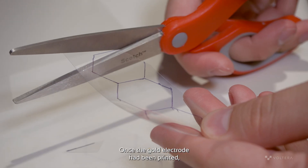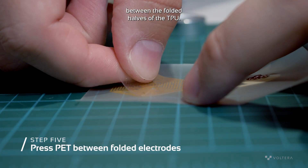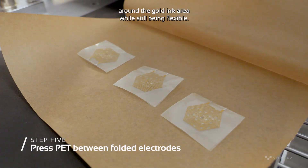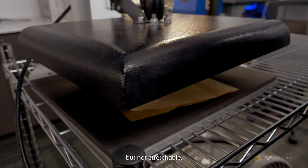Once the gold electrode has been printed, a T-shirt press is used to sandwich a piece of PET between the folded halves of the TPU. This reinforces the print so that it has functionally zero stretch around the gold ink area while still being flexible. This is important because, as mentioned previously, this gold ink is flexible but not stretchable.